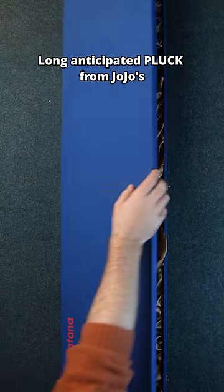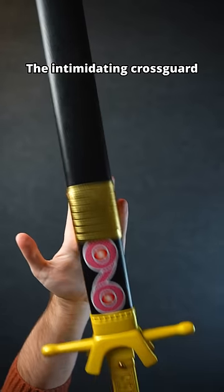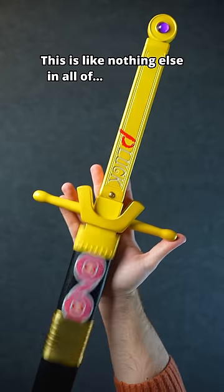And in this big boy box right here is our long-anticipated Pluck from JoJo — our first double-edged blade that we've ever made. Just look at that detailed handle, the intimidating crossguard, the gem in the pommel. This is like nothing else in all of the world.